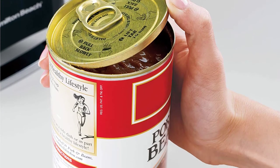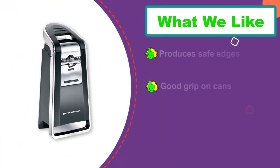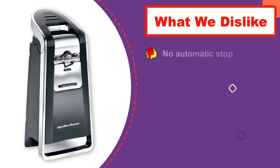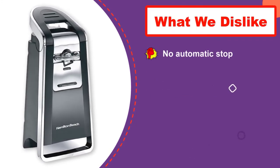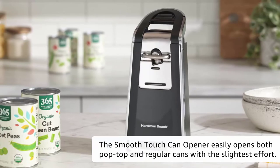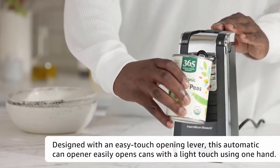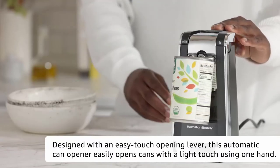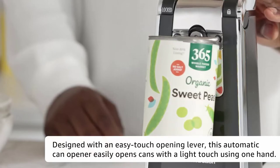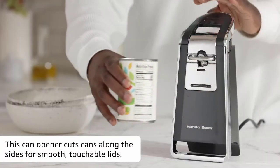Unlike other electric openers we tested, this Hamilton Beach also made you manually press down on the opener's lever the entire time it was in use. Additionally, the safety aspect of the opener may not be so safe for everyone after all. Because the smooth touch can't sense when one full rotation is complete the way that automatic, hands-free traditional openers can, it will continue moving around the can until you remove the lever. If this happens, it can lead to the production of small metal slivers. Multiple Amazon reviewers mentioned finding these slivers in their food, and in testing we were able to reproduce their claims by letting the opener continue past one full rotation.